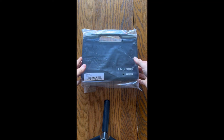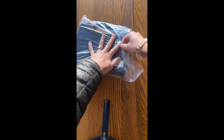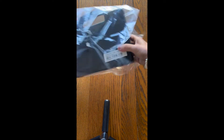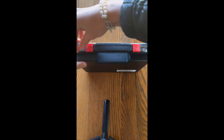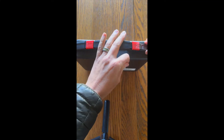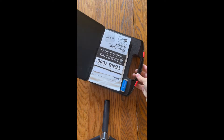Congrats on your new TENS unit. To start with, if the unit is wrapped in plastic, you will take it out of the plastic and if there are any small pieces of tape around the edges, you'll have to undo the tape. Now we can open up the unit and see what's inside.